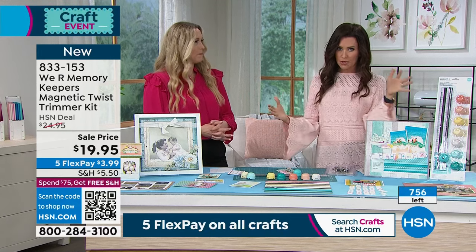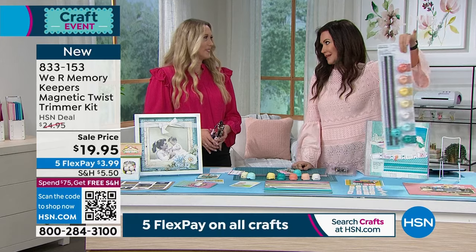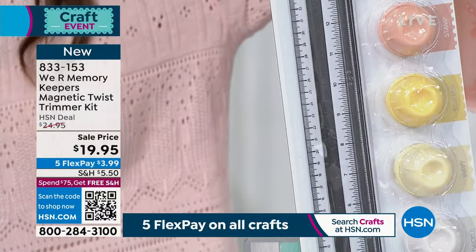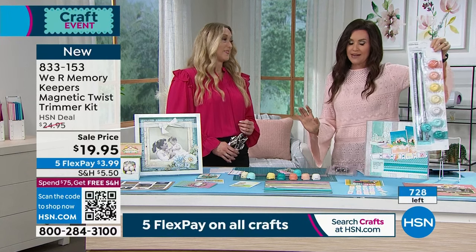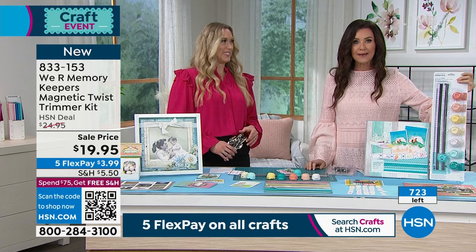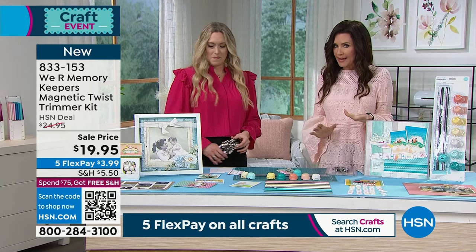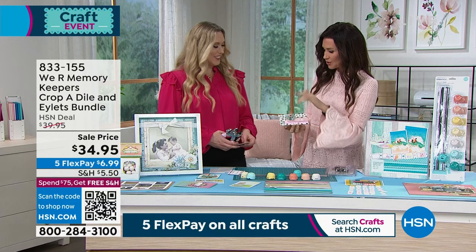It's magnetic so it locks down to your magnetic mat. It's flexible but really sturdy. If you've got a big heavy trimmer you certainly can't bring it to any crop — this is completely portable. It's honestly a huge wow for $19.95. If you want free shipping and handling, maybe get one or a few when you total $75 or more here at HSN and we ship everything to you for free. I noticed when you were doing the coupon book you had cute little eyelets — so you're going to show us how we do that.